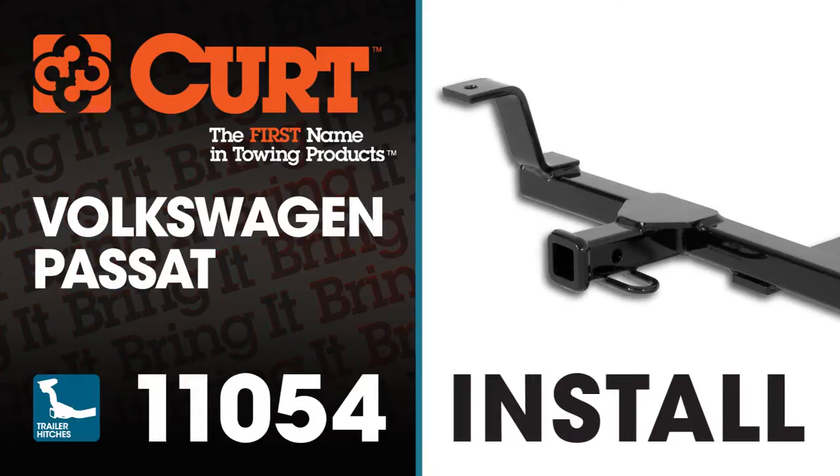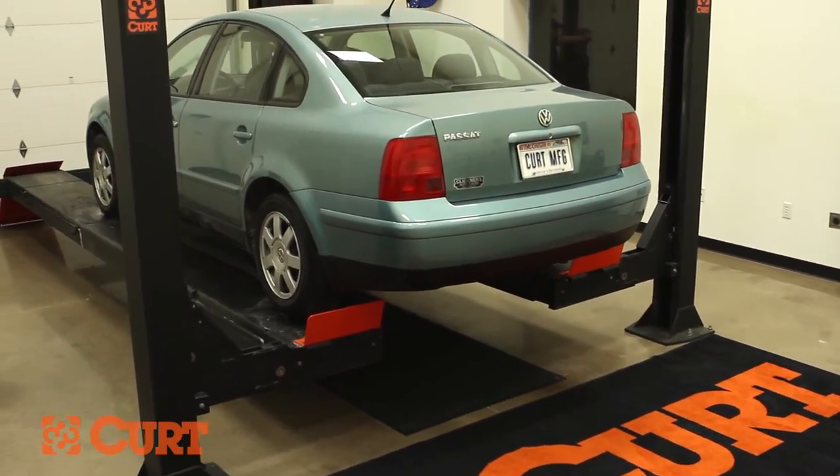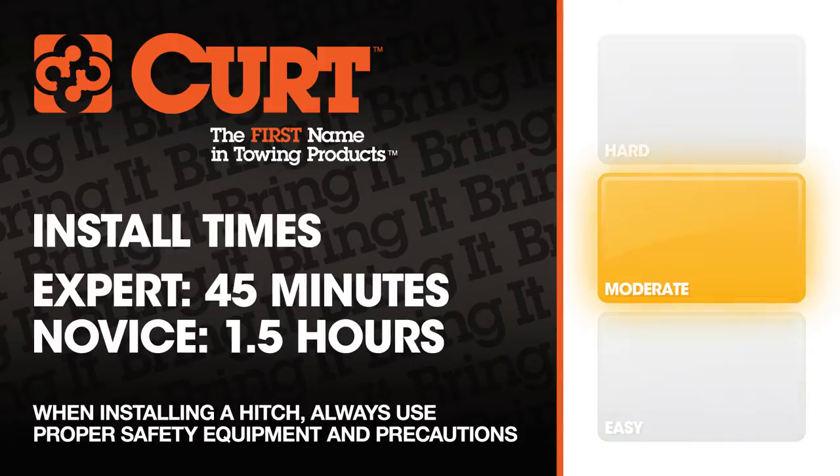Welcome to the installation video of the Curt 11054 Class 1 trailer hitch on a 1999 Volkswagen Passat. To give you a better view of the installation, we are using a lift. Like most installations, this vehicle does not need to be elevated for the install. We estimate this installation would take 45 minutes to an hour and a half, depending on your level of expertise.